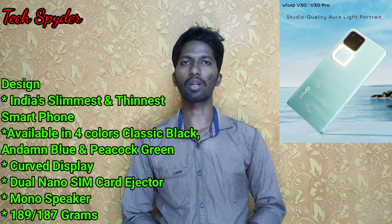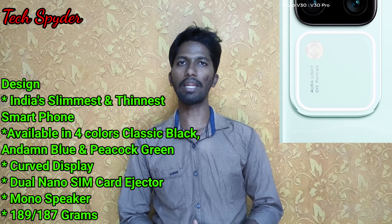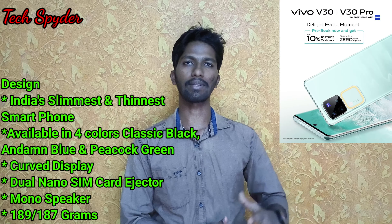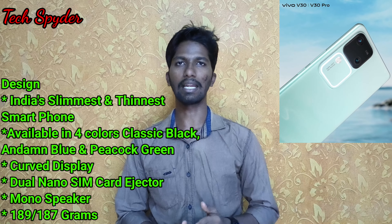If you look at the weight, the V30 Pro weighs 189 grams, and the V30 weighs 187 grams. The V30 has a portrait lens, and that is why there is a 2-gram difference.